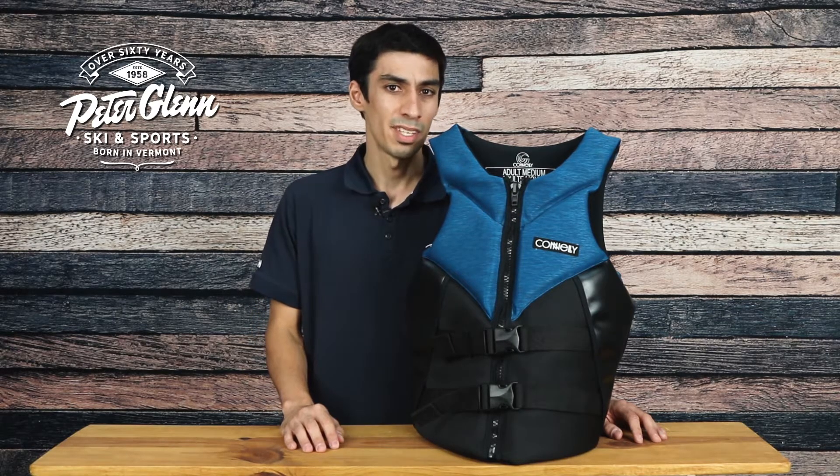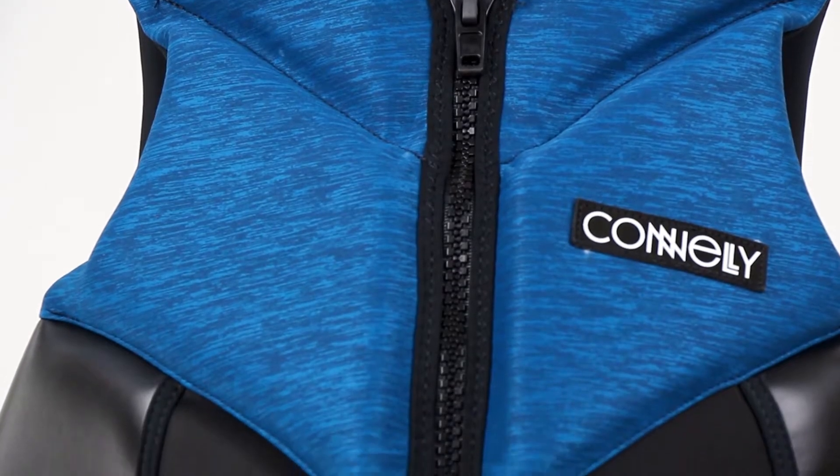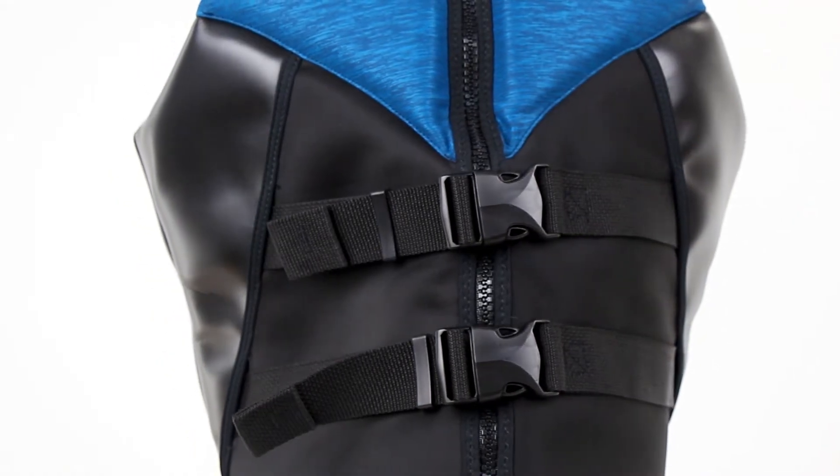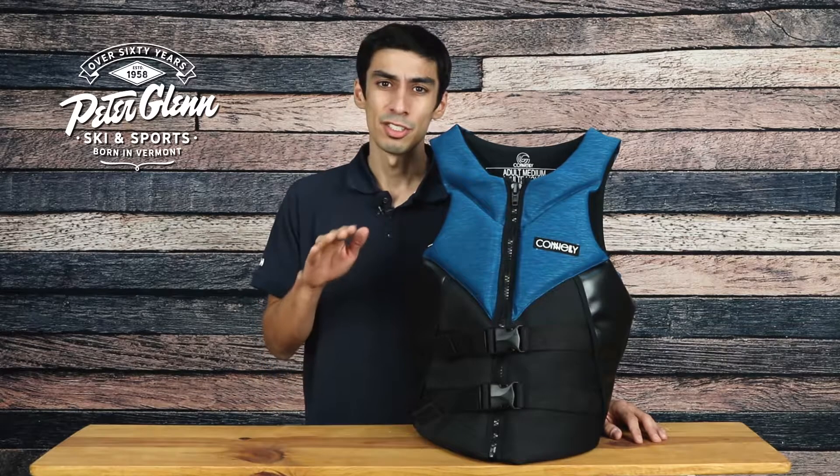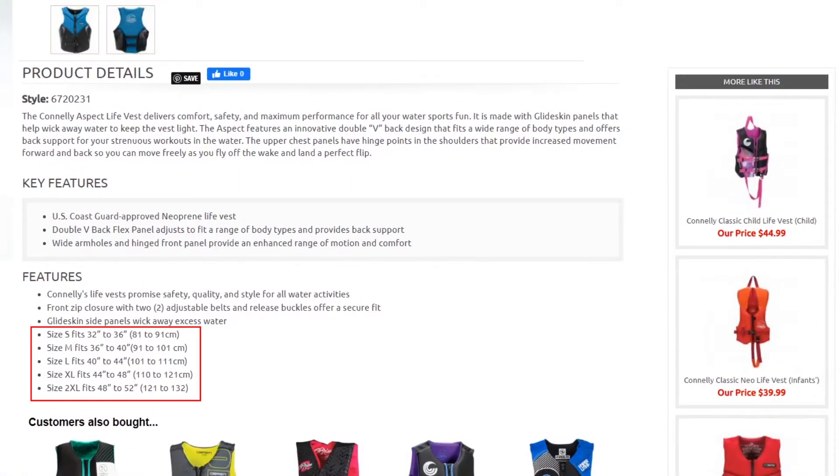To give you a more comfortable and secure fit, this vest features a front zip closure with two adjustable belt and release buckles so you can easily tighten or loosen as you wish. In order to get the proper fit, take your chest measurements and compare them to the recommended sizes found on our product page.